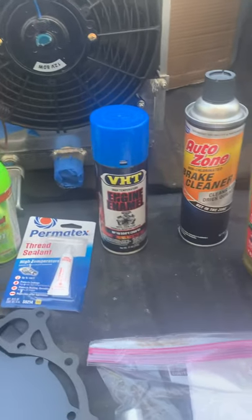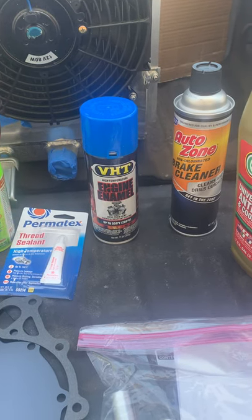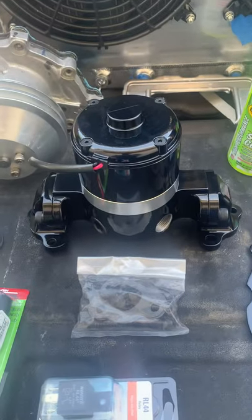The first project we're going to do on the 68 Mustang is a cooling system upgrade. We have taken off the original water pump and we are going to be installing an electric pump.